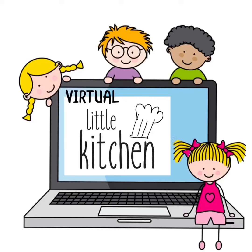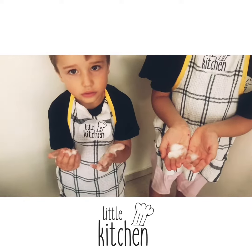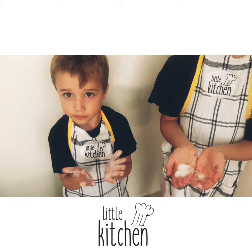Welcome back to Virtual Little Kitchen. Today we are making instant ice cream. We've always been very cautious about making sure we wash our hands before we make food, so we're going to teach you our little kitchen washing hands song.